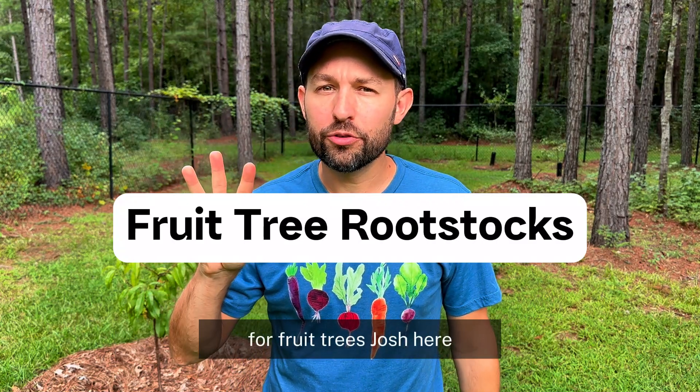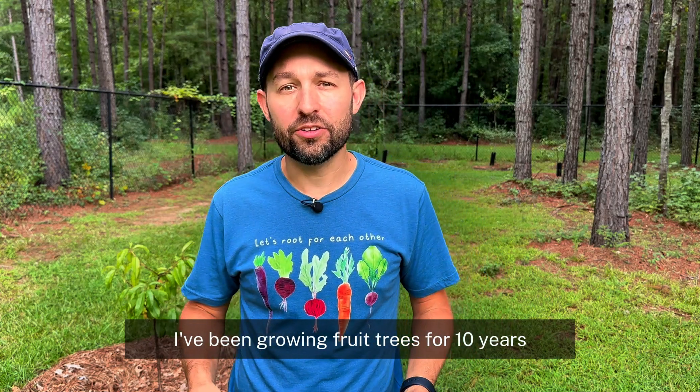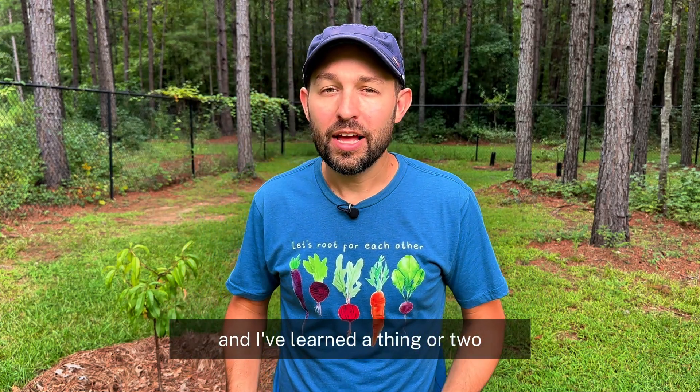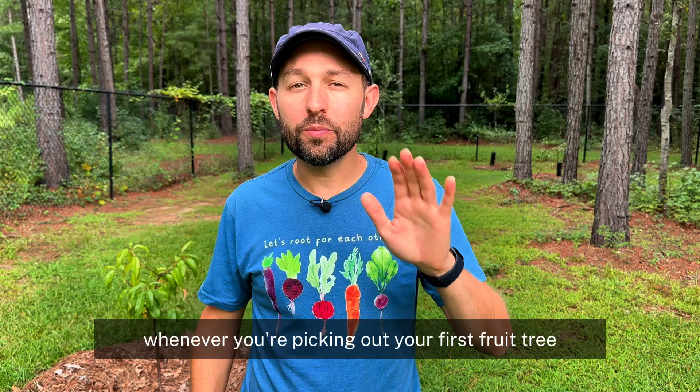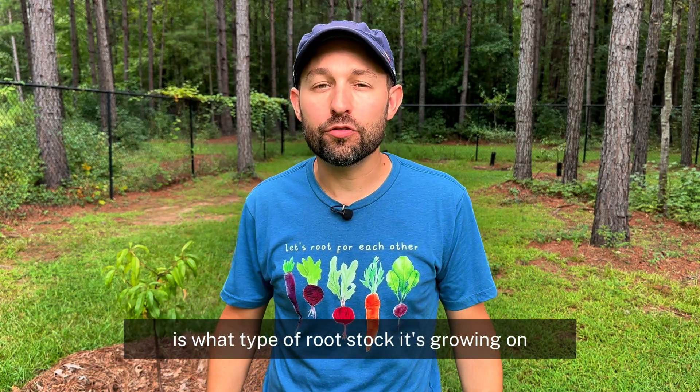Do you know the three types of rootstocks for fruit trees? I'm Josh. I've been growing fruit trees for 10 years and I've learned a thing or two. One of the things you want to decide whenever you're picking out your first fruit tree is what type of rootstock it's growing on.